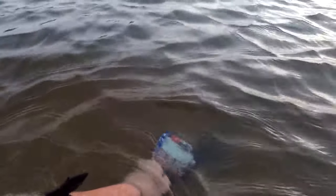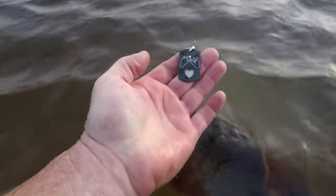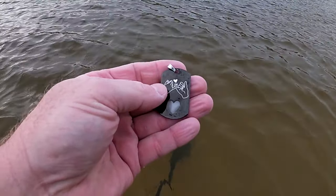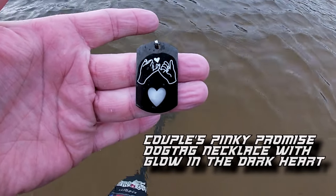I'm back out at the lake today — going to see what we can find. Getting a real hard-hitting 50, 51 signal. I was thinking it was going to be a nickel, hoping it was going to be a ring, but it's neither. It's a pinky heart dog tag necklace — never dug one of those before. Let's keep swinging and see if we can't find a good ring.